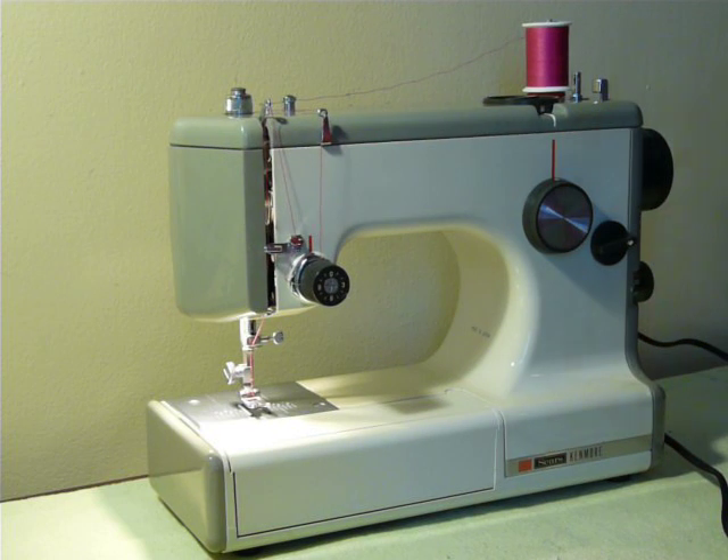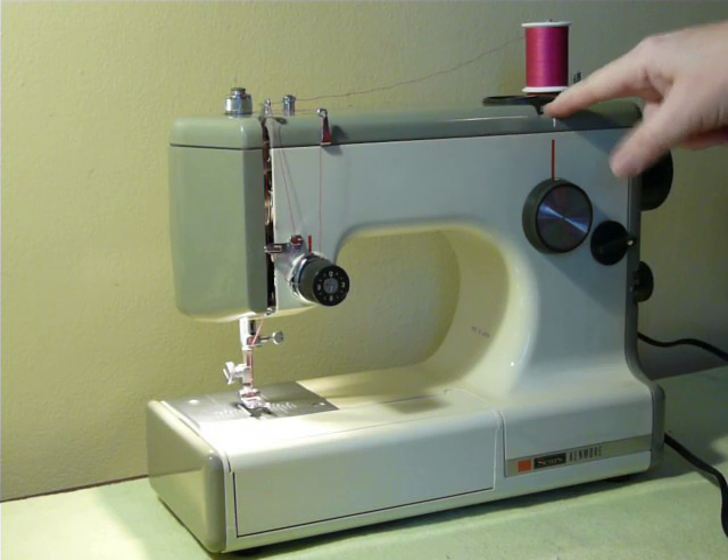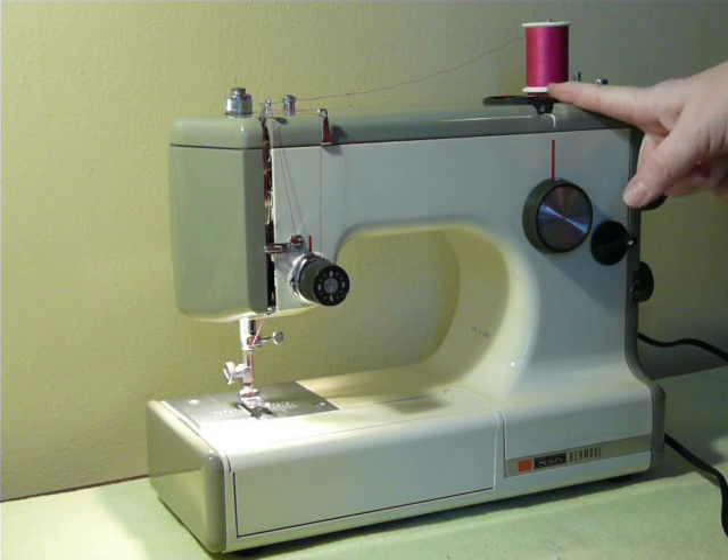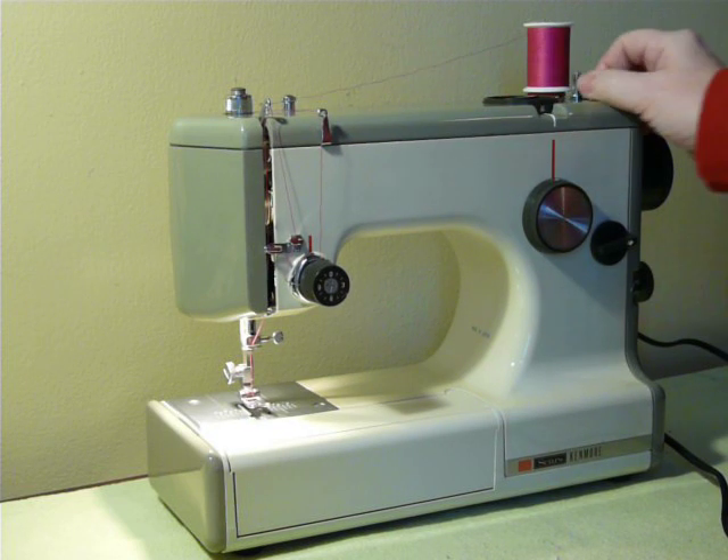As I said, this is a 1030. It has a built-in button holder, a triple zigzag, a blind stitch, and a straight zigzag. Your bobbin winder is here on the top.